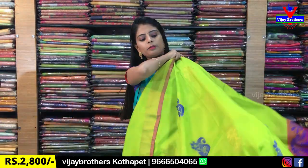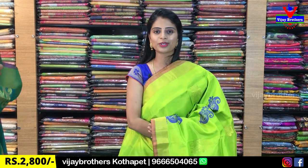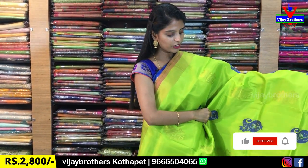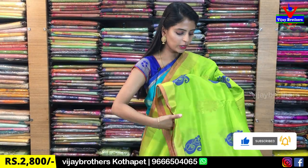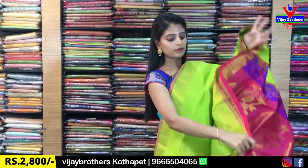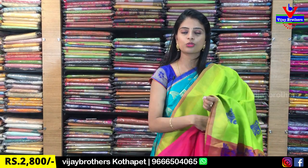The next color is parrot green with pink color combination. It has simple cutty borders on both sides and a piping border with onion pink. The body part has lines with golden weaving and thread weaving, and mangoes motif. Complete weaving style on the contrast. Blouse is contrast pink blouse. Same price is ₹2,800.